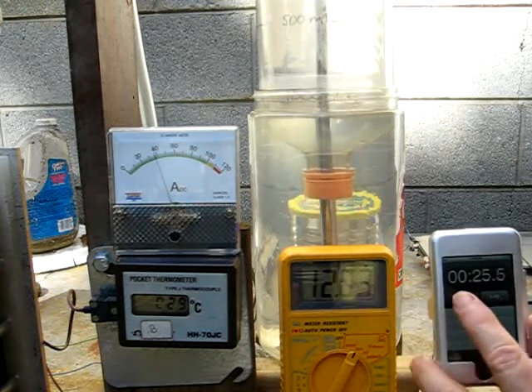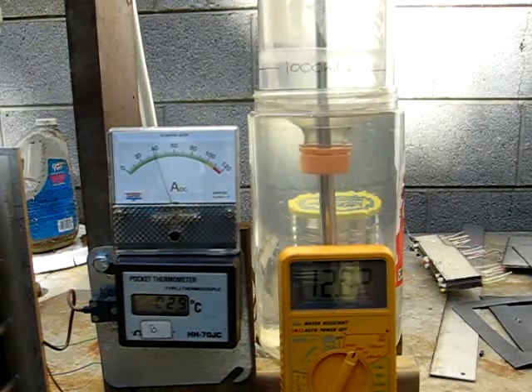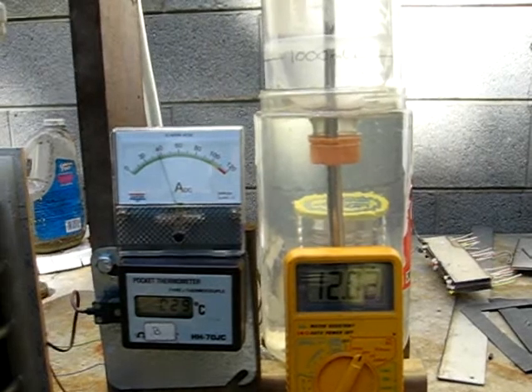I'll try to get this to stop right on the button here. Mark — 27.6 seconds. I think I might have been a fraction slow on that, but not all that bad though.